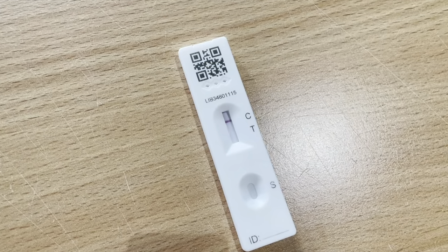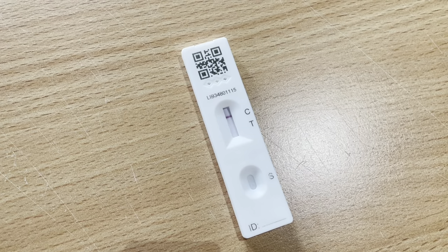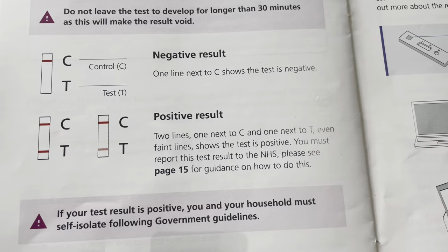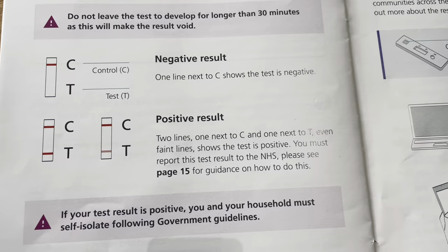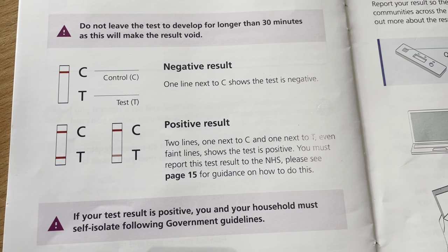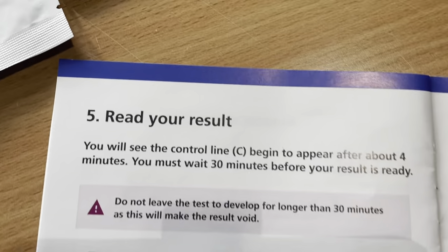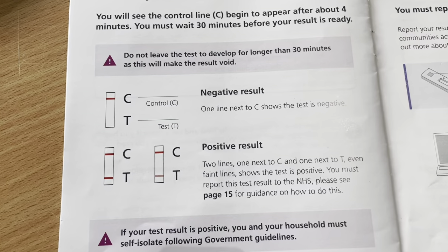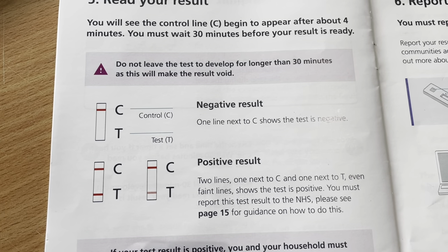After 30 minutes, this is what a negative test should look like — you've got one line on the C. If your test is positive, you'll have two lines: one next to the C and one next to the T. Even if it's a faint line, this shows the test is positive. So the top is a negative result — one line — and the bottom is a positive result — two lines.